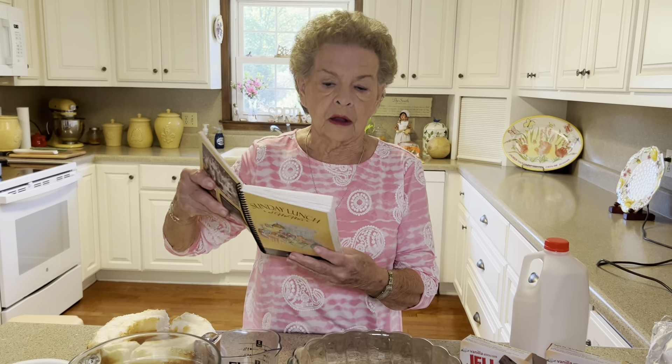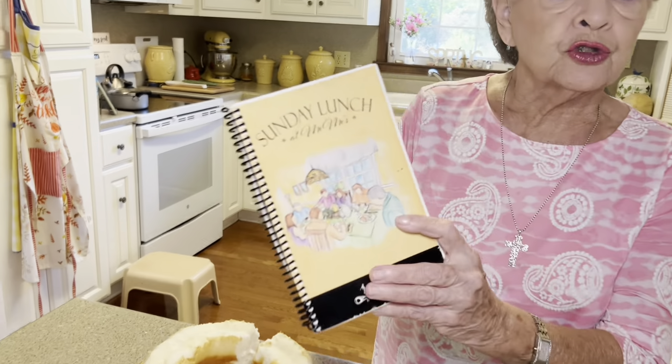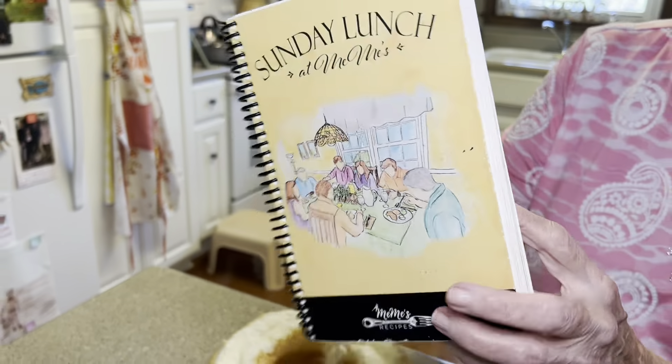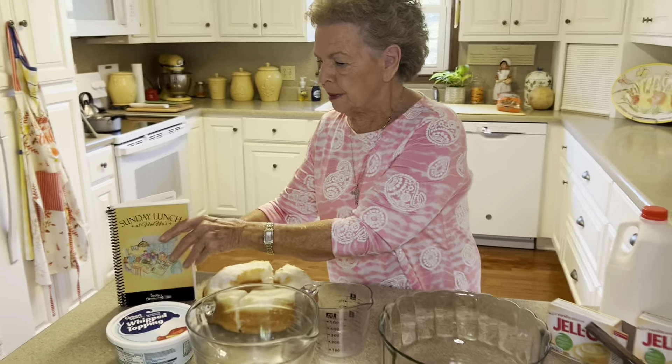If you have my cookbook, Sunday Lunch at Mimi's, and you want to follow along, turn to page 108 and you'll see Strawberry Trifle. That's what we're going to be making today. And guess what? We don't have to set the oven. There's no cooking. Everything is like instant, so it'll be very easy for you to make.